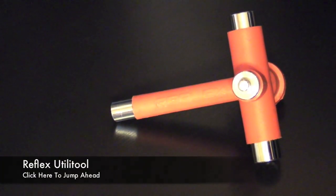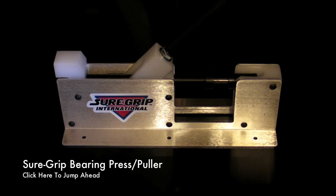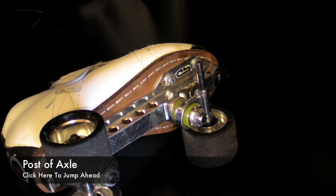So let's go ahead and take a look at the list of tools we're going to be learning how to use: a Reflex Utilatool, a Bearing Buddy, a SureGrip Bearing Press and Puller, and something all of you guys should have — an Axle.